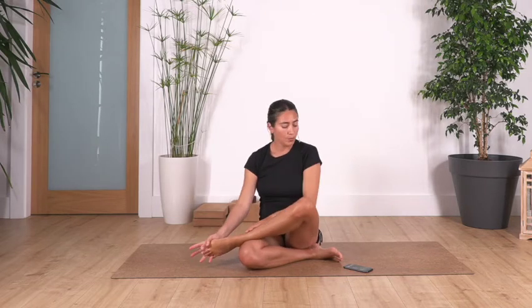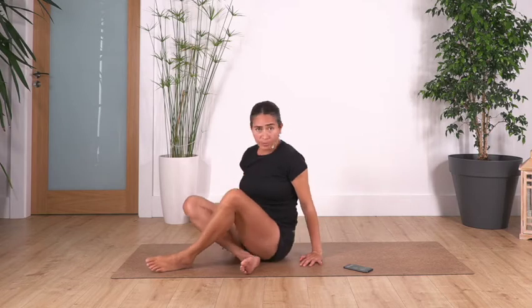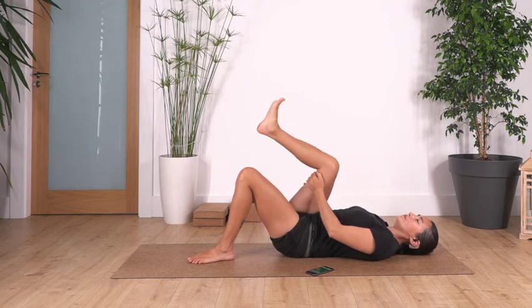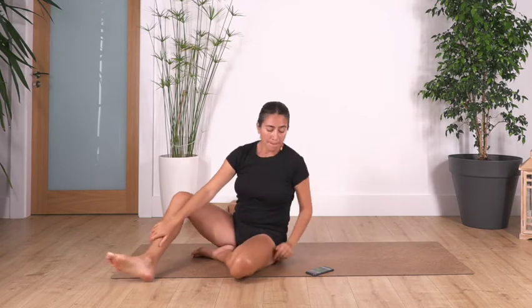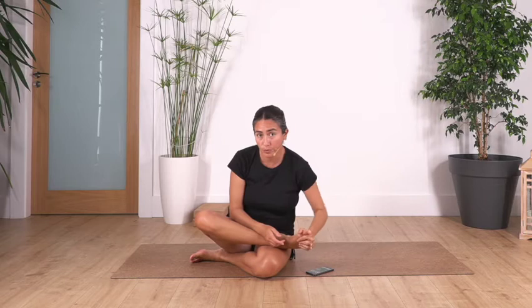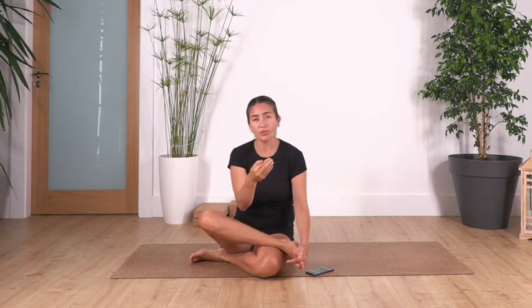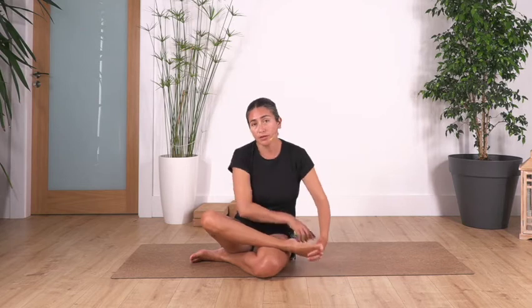I encourage you to try to bring your fingers inside your toes. Let's release and go to the other side — we can rotate the other foot as well. I encourage you to bring your fingers inside your toes if possible. Why? Because normally with our shoes our toes get compressed, and we really lose mobility. After years of wearing shoes we cannot open the toes.